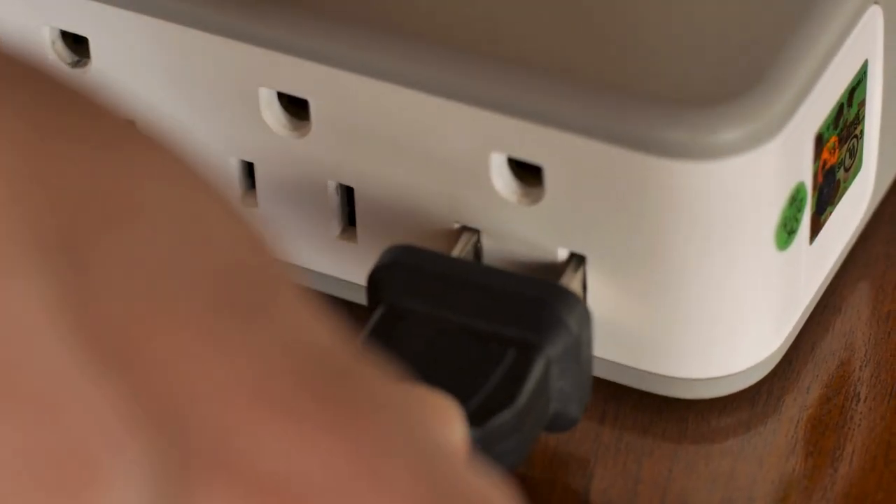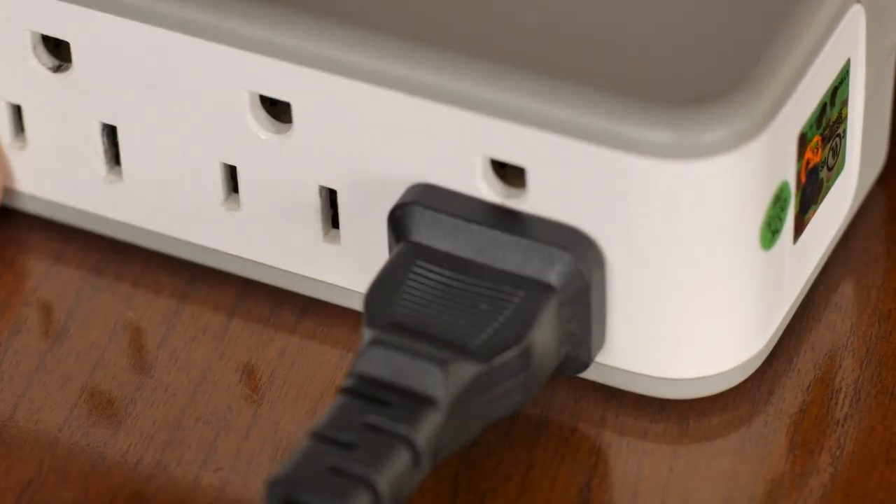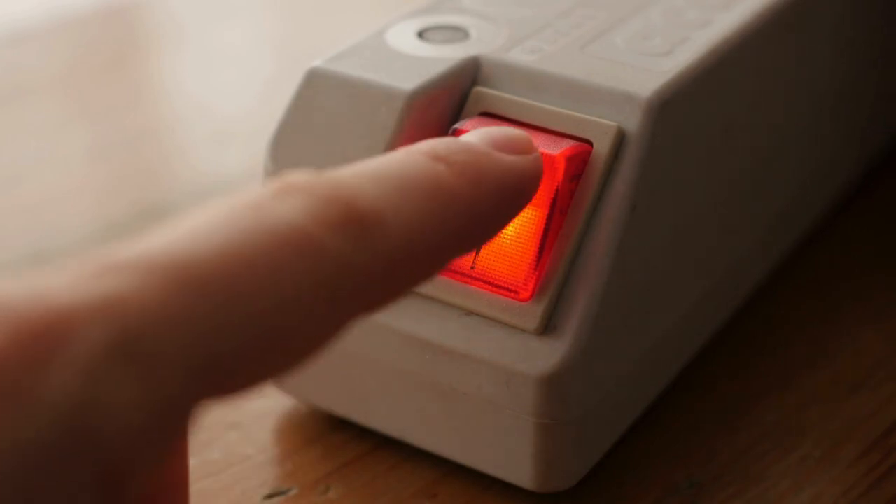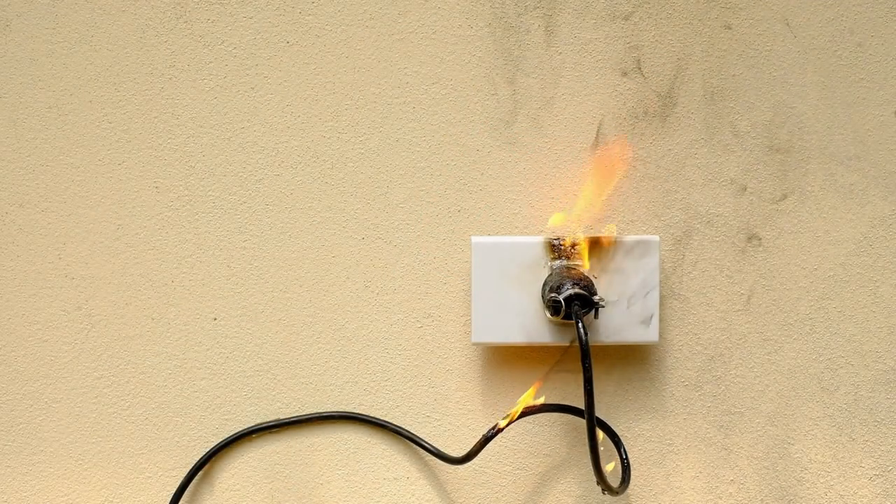When it comes to the use of surge protectors, power strips and extension cords, it is important to follow safety code to keep your home and business safe. According to the National Fire Protection Association,